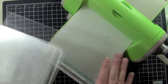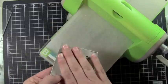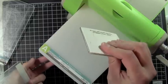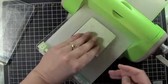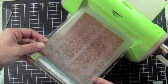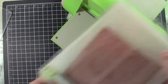Let me show you first how to use the ProvoCraft Cuddlebug dies. I have my sandwich for the ProvoCraft dies — these are wafer thin dies. The sandwich is: A plate, B plate, your Cuddlebug die, a piece of cardstock, and another B plate. I'm going to go ahead and run that through the machine.